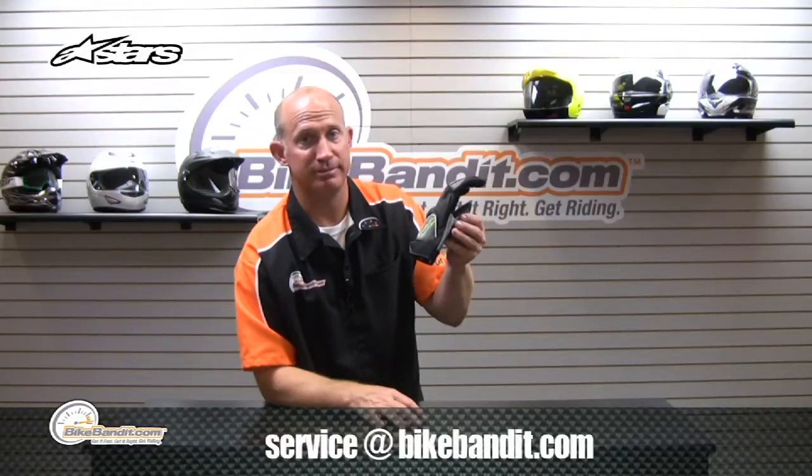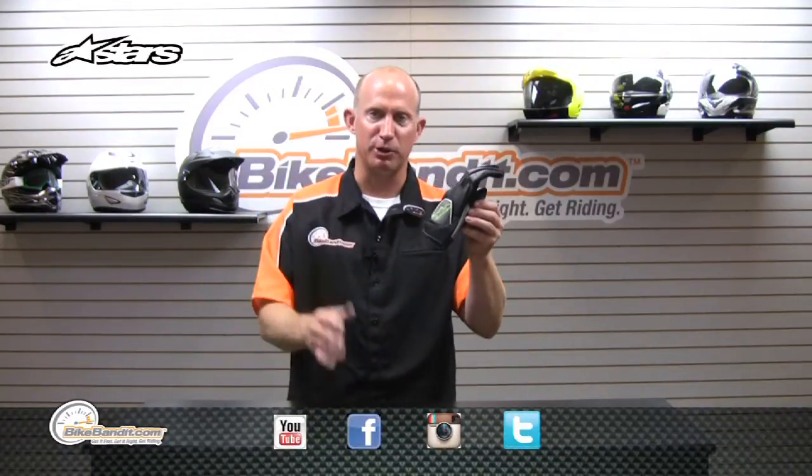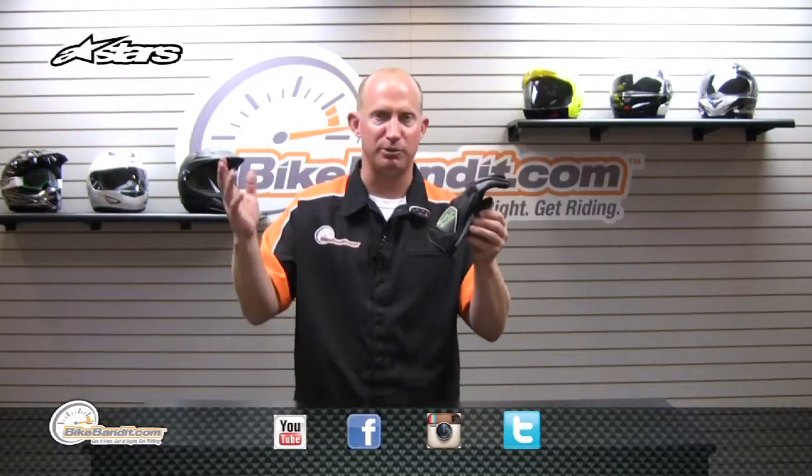You should buy them now. Just put them in your shopping cart. But if you have questions, please reach out to us — call us, email us, subscribe to us on YouTube, Facebook, Instagram, Twitter, whatever is easiest for you. Rob Fish saying thanks with the Alpinestars Scheme glove.